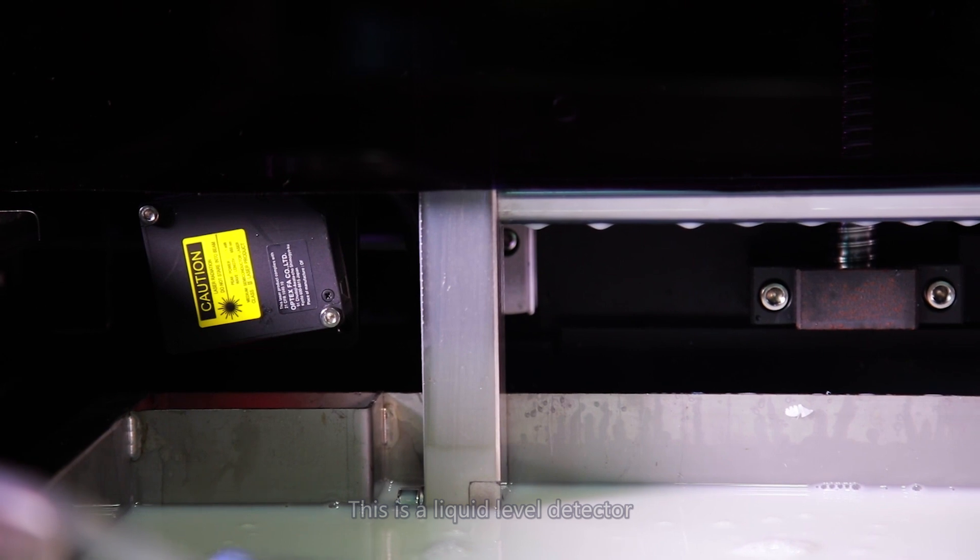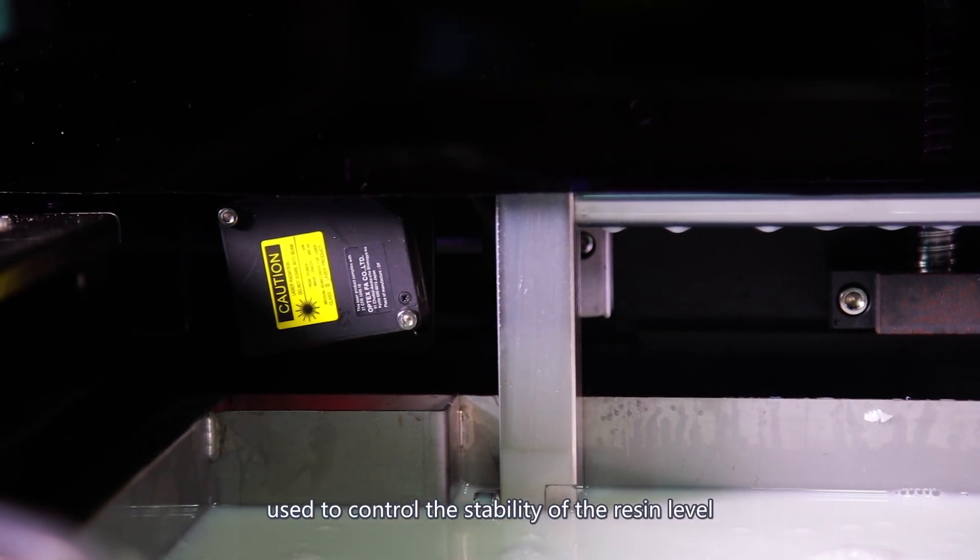This is a liquid level detector, used to control the stability of the resin level.